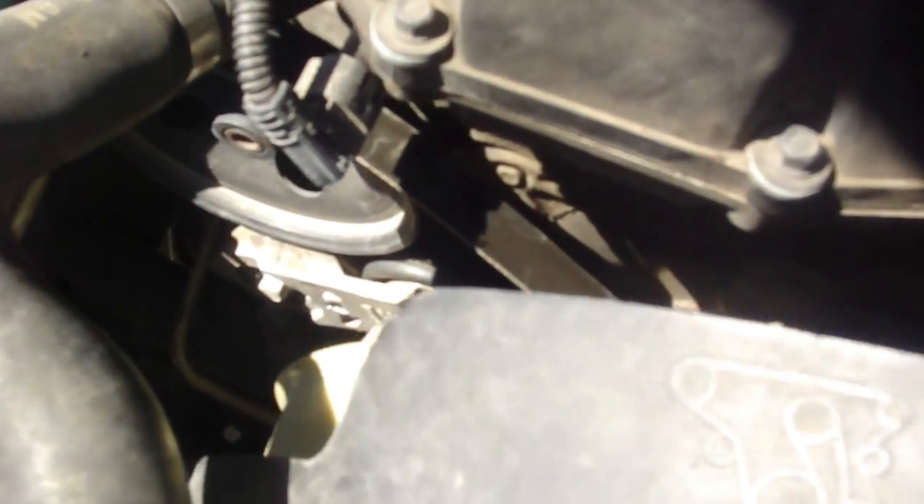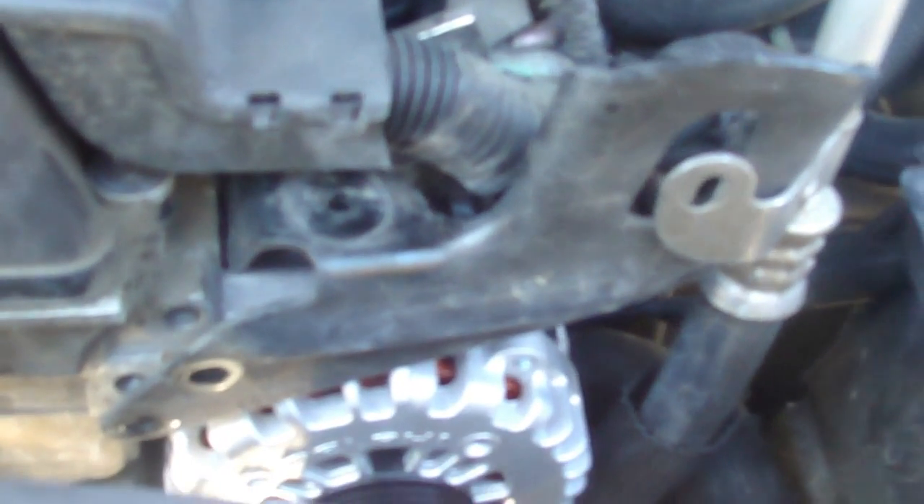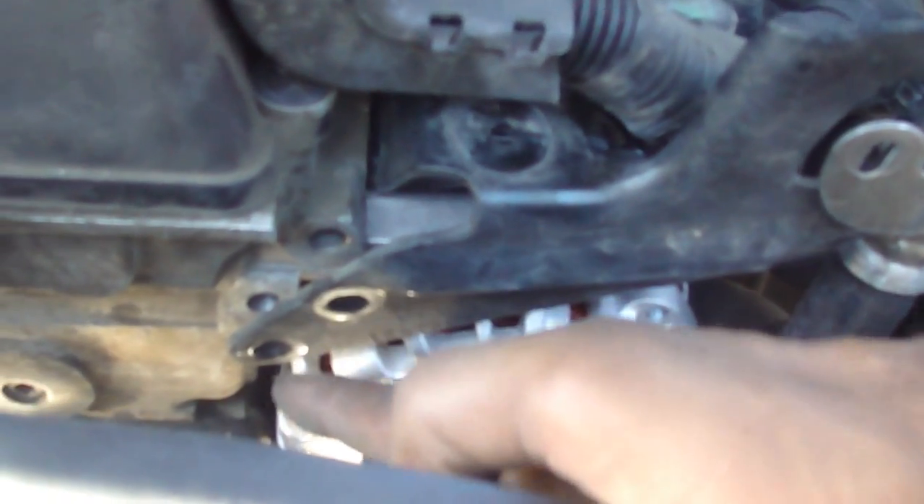Then what you want to do, you want to come over here and release the tension with a 3/8 ratchet to release the tension on the belt. Then you have to take this bracket off — there's two screws on this bracket.